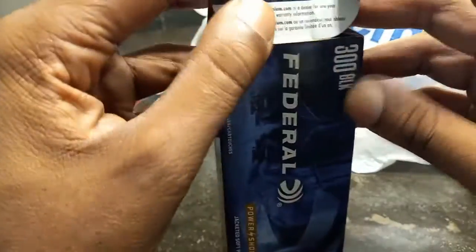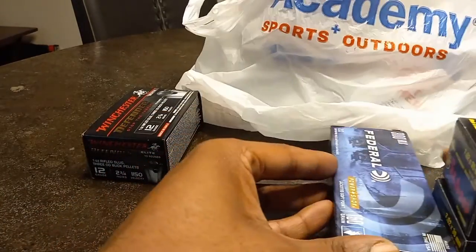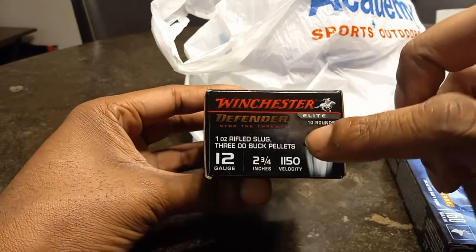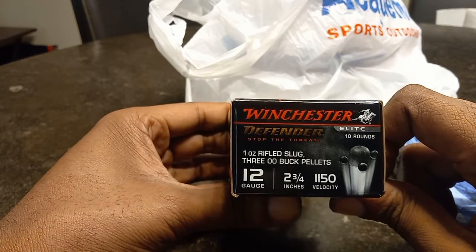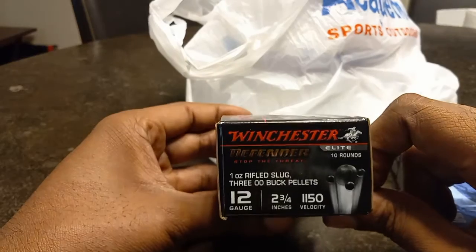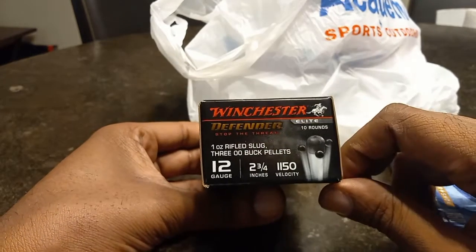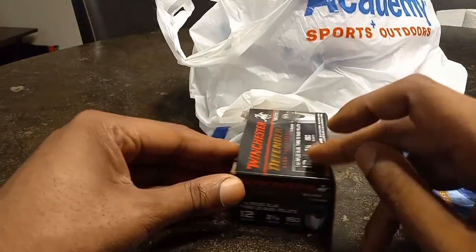These are definitely supersonic — not subs. Anytime you see a deer on the box you know these are supers; you're not gonna hunt with subs. I also got the Winchester Defender Stop the Threat buck and ball at $22.99. You get one slug and three double-ought buckshot. The velocity has been reduced for self-defense use. It's a good round — you're hitting with several projectiles and a large slug. I did a pattern video on these about a year and a half to two years ago.